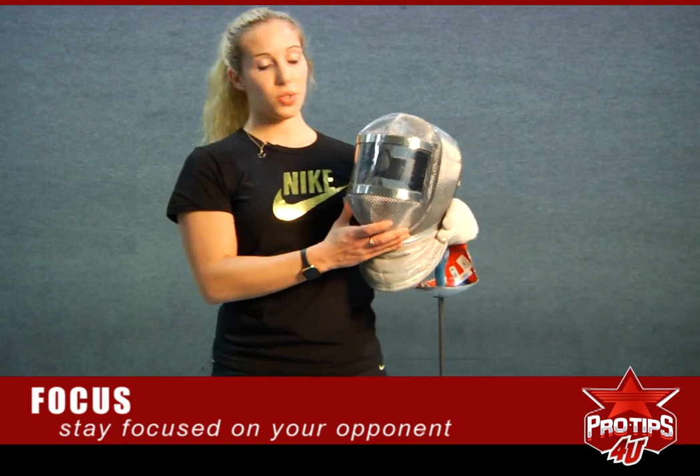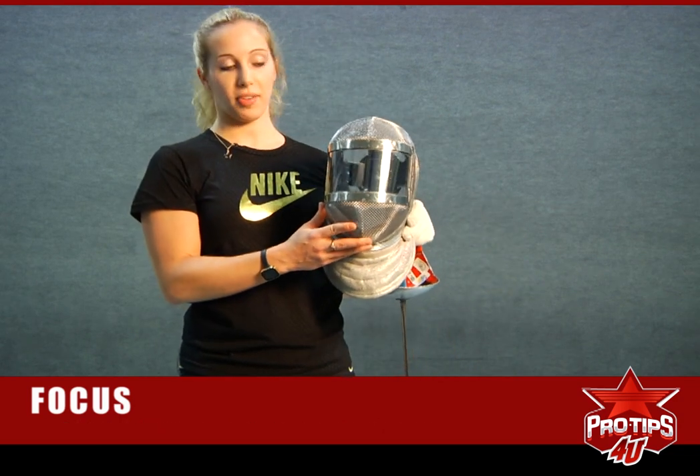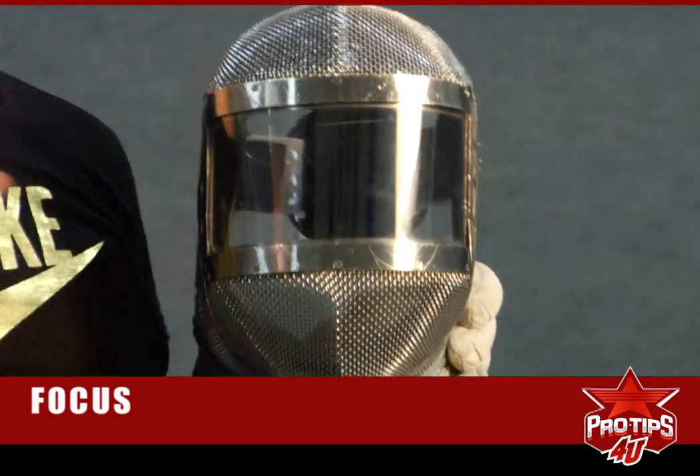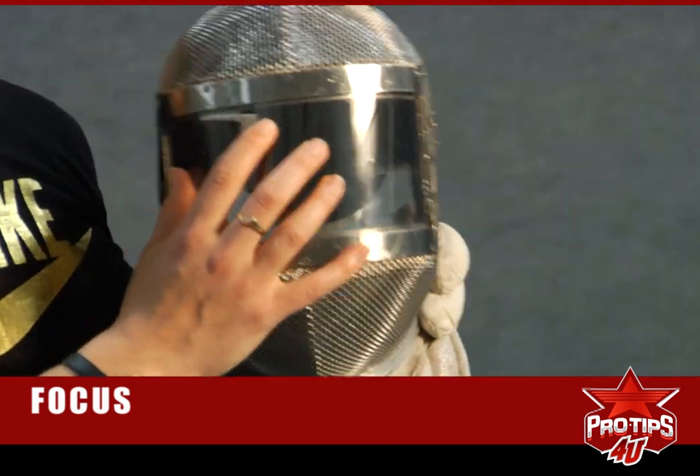These visor masks were implemented in 2003 as part of saber fencing, and it's really cool because not only can you see your opponent's eyes, but the rest of the audience can really focus in on what you're looking at.